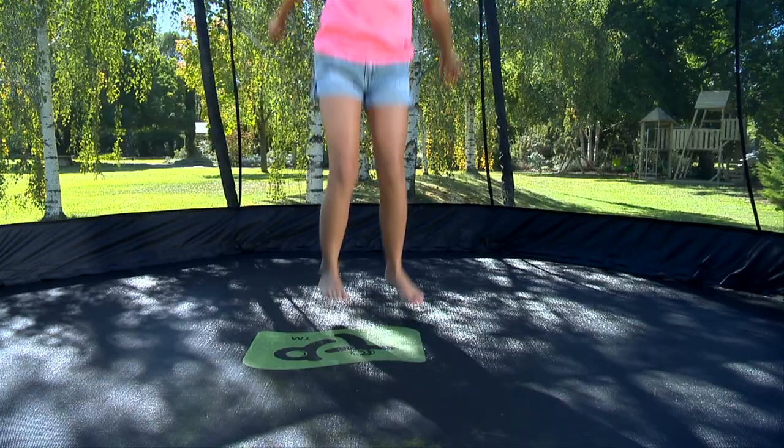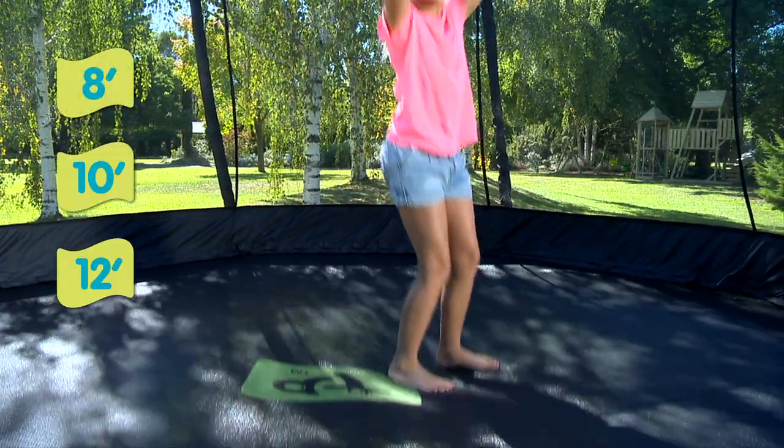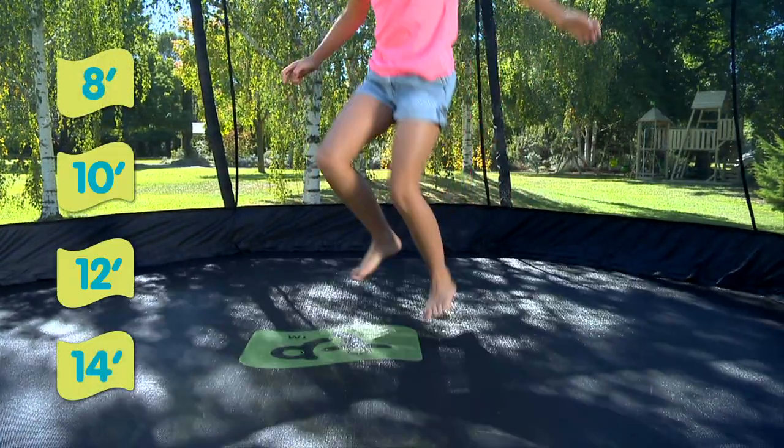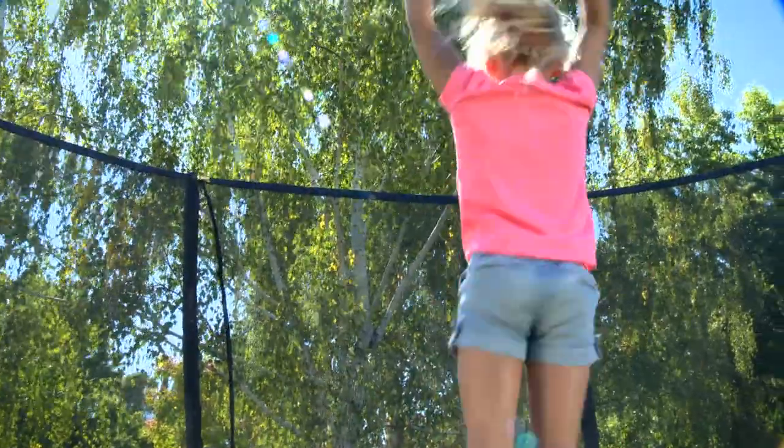Teepee Toys Genius Octagonal Trampoline is available in four sizes: 8 foot, 10 foot, 12 foot and 14 foot. Teepee Toys Genius Octagonal Trampolines for active play that delivers smiles, giggles and joy, creating happy, healthy kids.